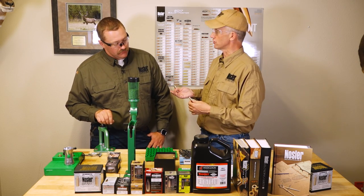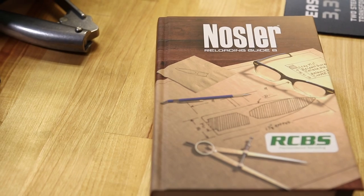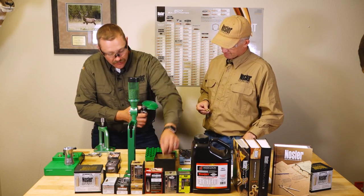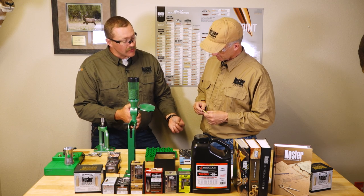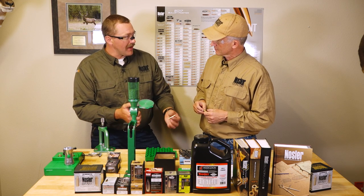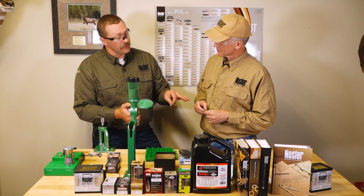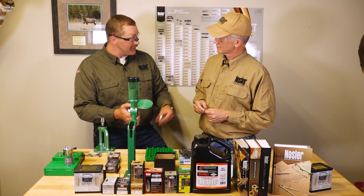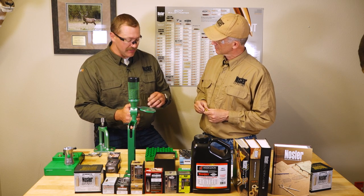Maybe you have opinions on primers. There are a few different things that make them up. Our load data calls out the type of primer — in a 308 Winchester, that's a large rifle primer. There are also large rifle magnum primers which have a hotter ignition temperature. I would stick to what our load data recommends every time, and if it's a magnum cartridge we'll always recommend a magnum primer.